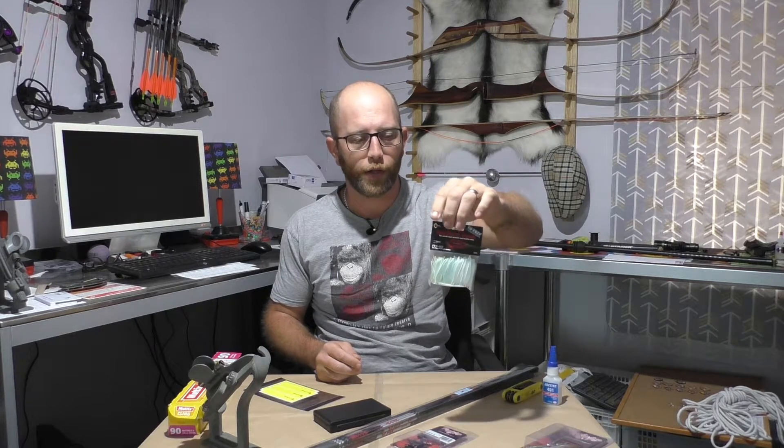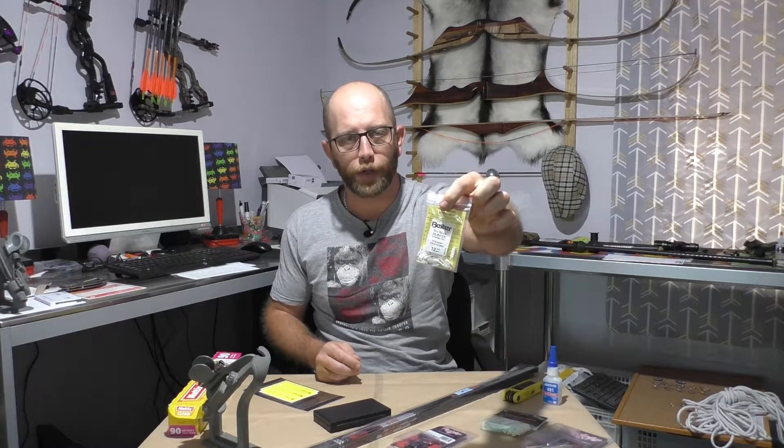I also went with Victory gluing points. These ones are 140 grain break-off and they go 140, 130, 120, but I'll be using them at the full 140 grains. The other thing that I got were the fletches. These are Flex Fletch vanes and they are 187s, so they're quite small, and then for the nock I went with Biter Nox as well.